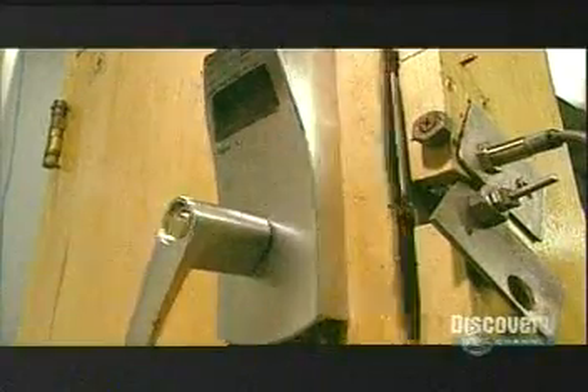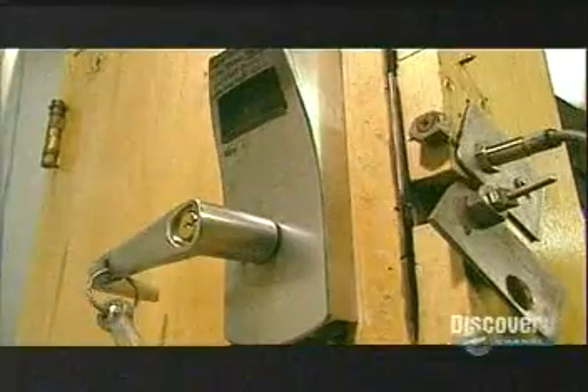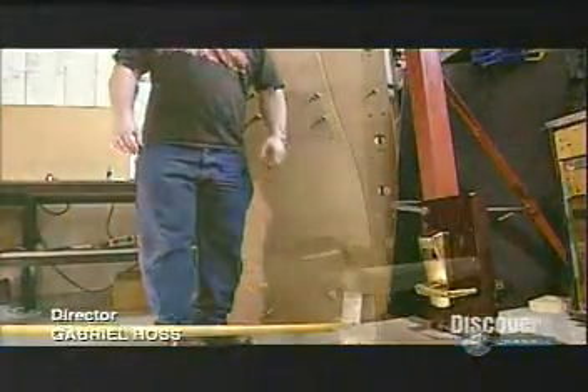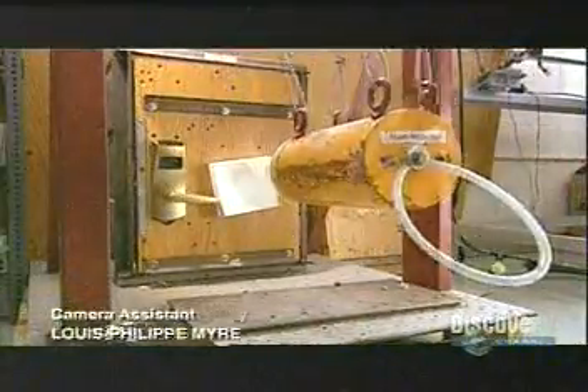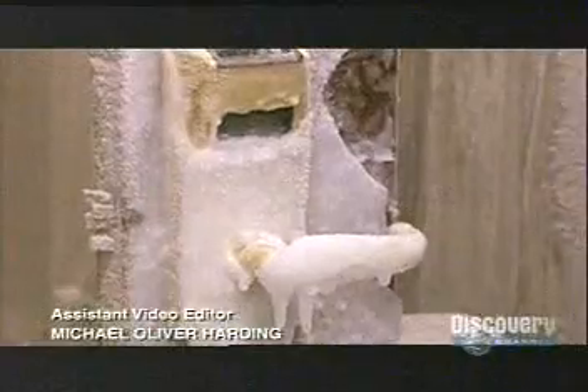In the quality control lab, they subject every new design to several rigorous tests. They open and close the lock one million times. They subject the lever, latch, and lock to repeated impacts. They also test lock function in extreme temperatures.